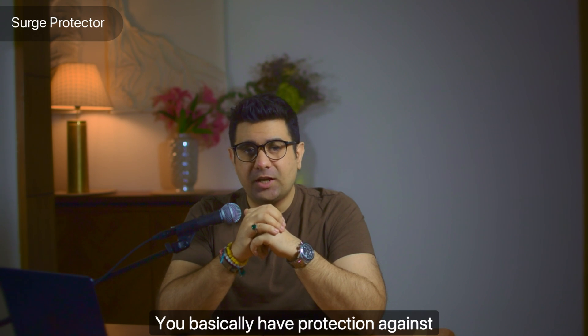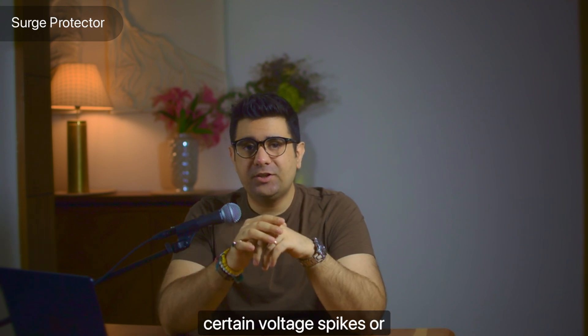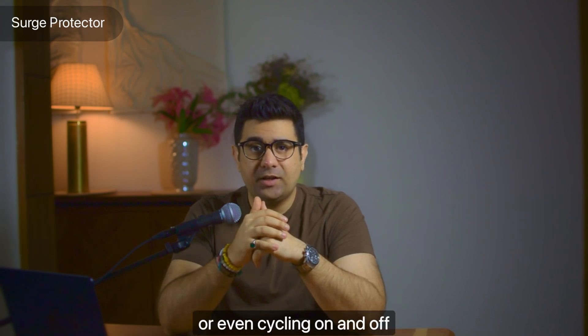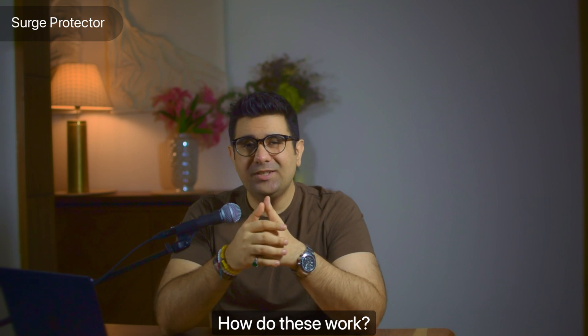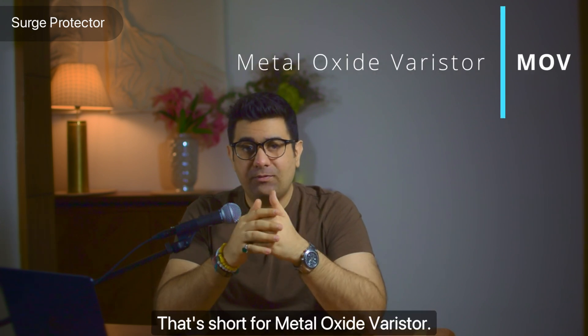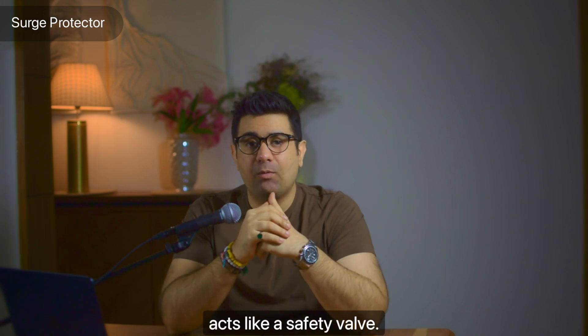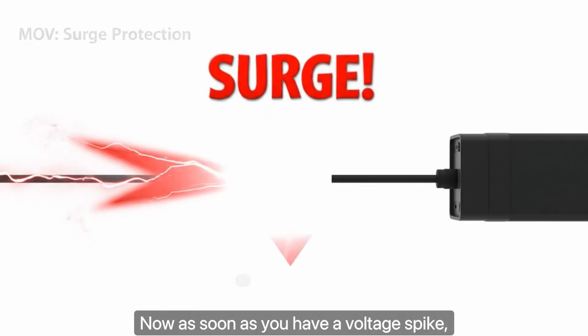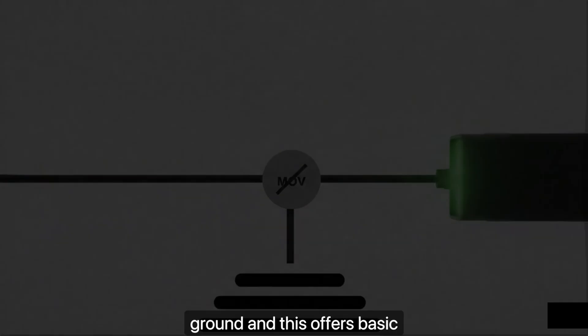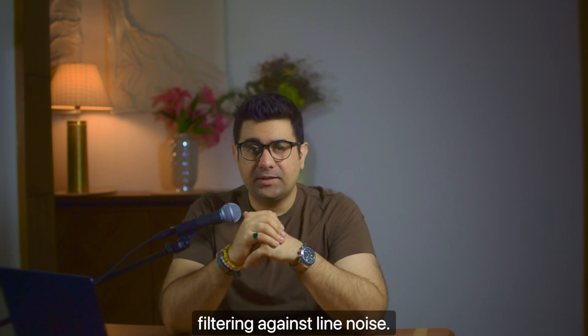A surge protector gives you protection against sudden voltage spikes, or transients as they're called. These can happen through faulty wiring, lightning strikes, or even cycling on and off major appliances. Most surge protectors have something called an MOV — that's short for metal oxide varistor. It acts like a safety valve: as soon as you have a voltage spike, it diverts the excess electricity into ground, and this offers basic filtering against line noise.